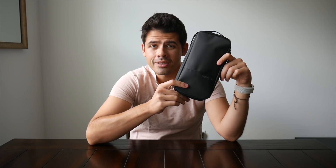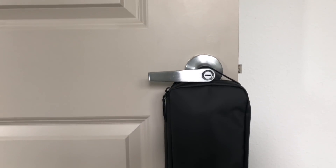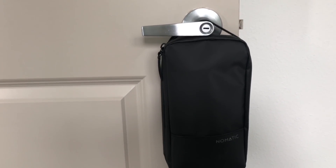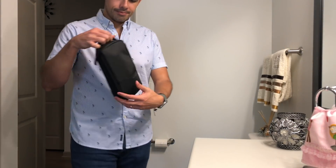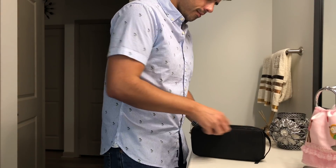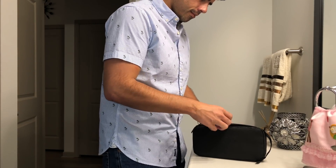Today we're taking a look at the Nomadic Toiletry Bag 2.0. There are actually two versions recently released — a large and a small version. We're looking at the small version here, and so far it's worked pretty well as a minimal toiletry bag. It keeps things simple but still offers some unique features, so let's jump in and take a closer look.